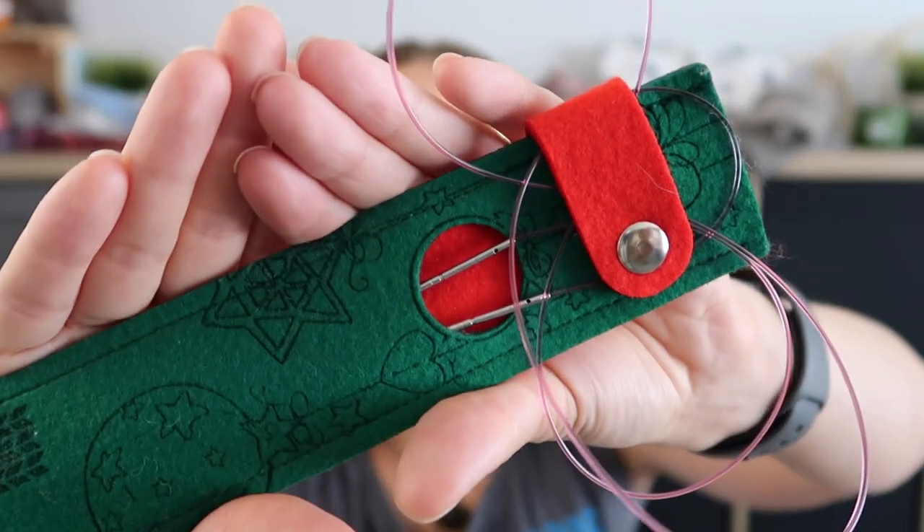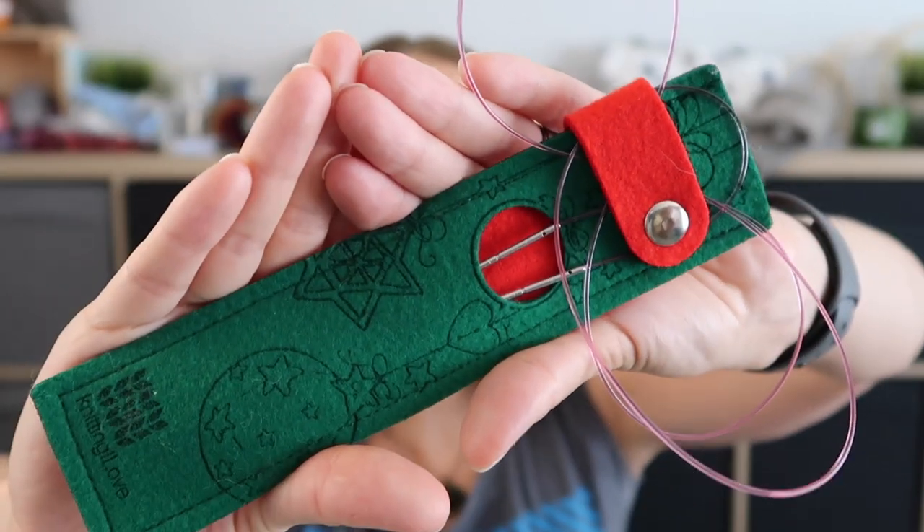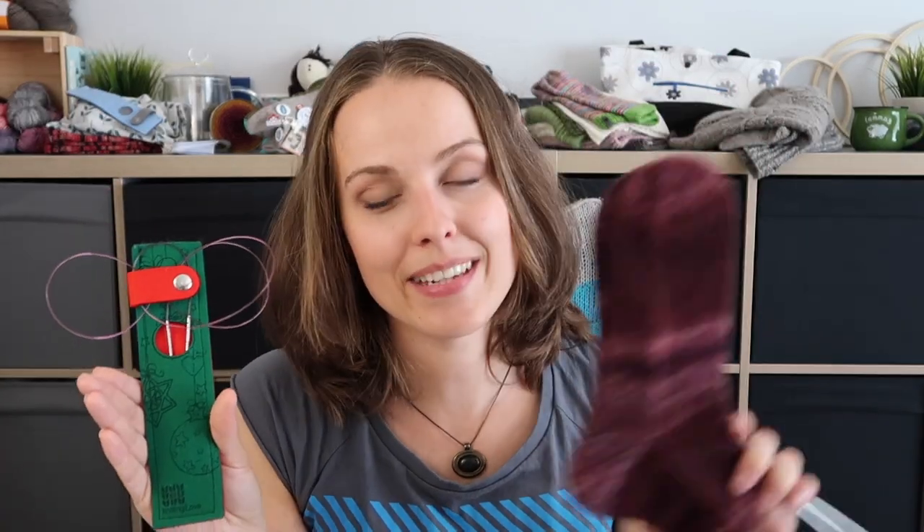The next thing is my lovely — I know it's not Christmas but I'm using this pouch for gift knitting, so now you know this is a gift knit again. You can find my shop link down below if you're interested. I also put a link to my videos on how to use these, so check it out.